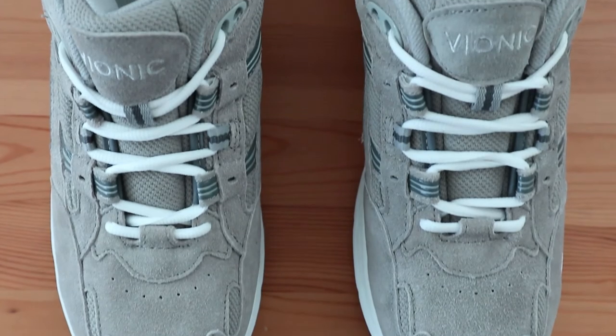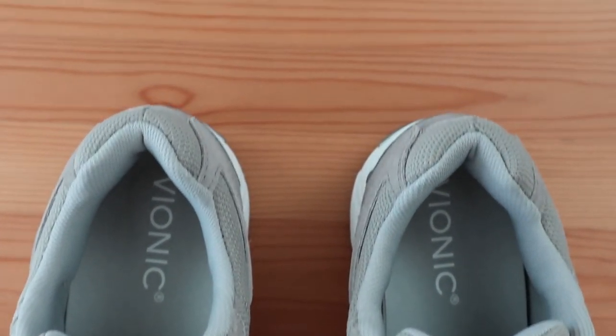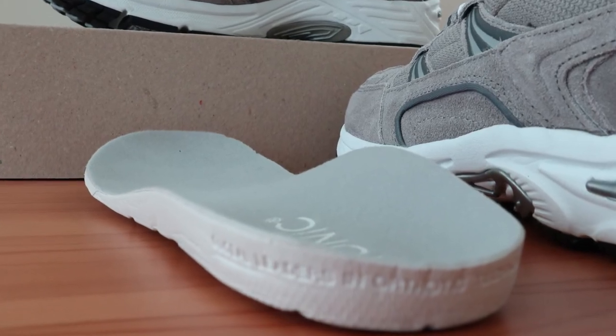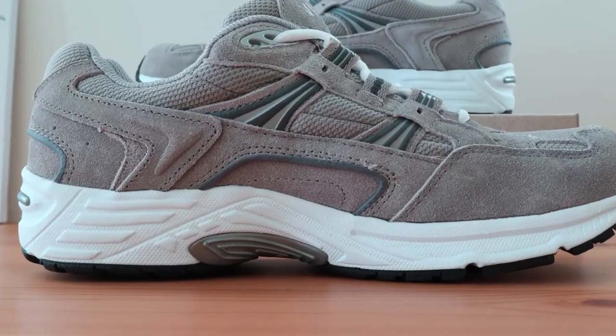As you can see, the Vionic Men's Walker is one of the best arch support shoes available. With one of the most dramatic arch supports on the market, you'll definitely notice the lift you get by wearing these. And with the casual design, you can wear them just about anywhere.